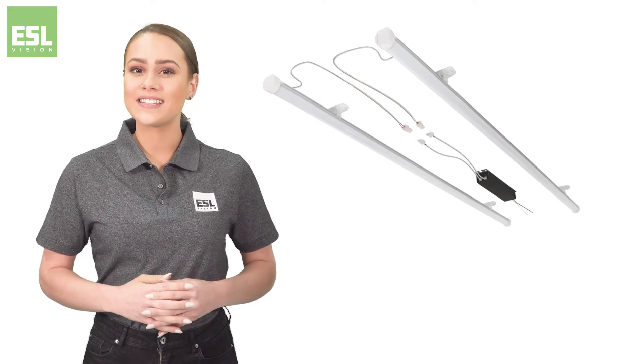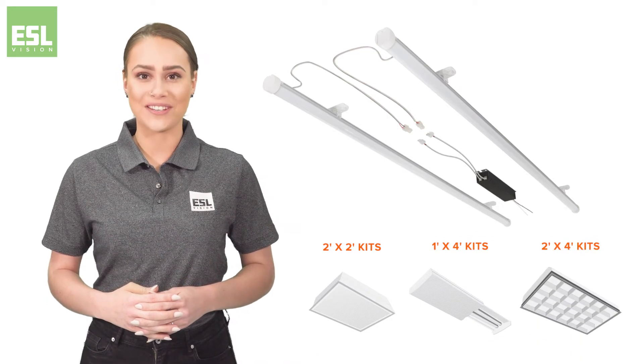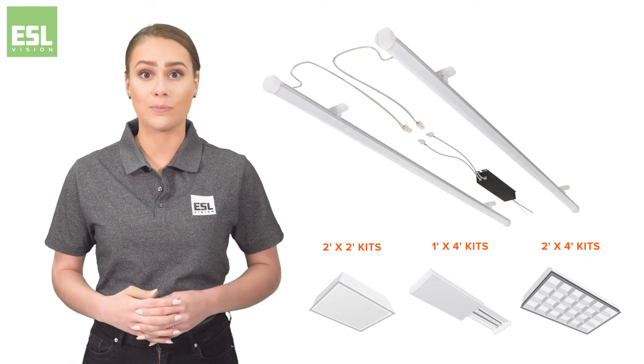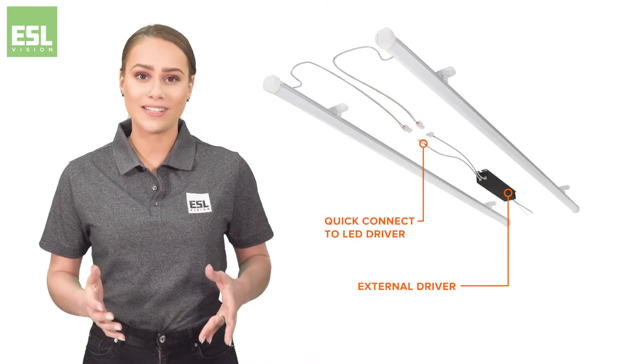Thanks to ESL's patented system, the TI Retrofit Series is available in 2x2, 1x4, and 2x4 options. The TI Retrofit Series is designed and built to last, with an aluminum heatsink for thermal optimal management, a PVC lens to protect the LEDs, and an external driver providing a longer system lifetime.